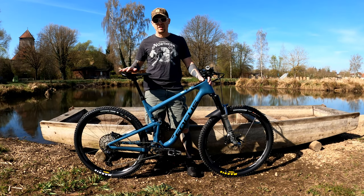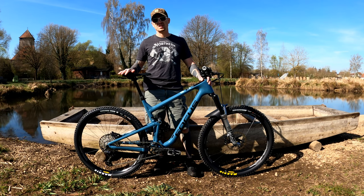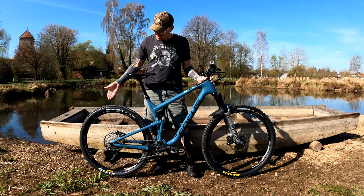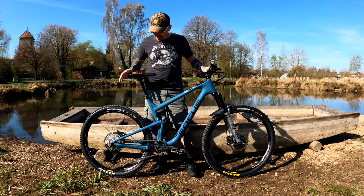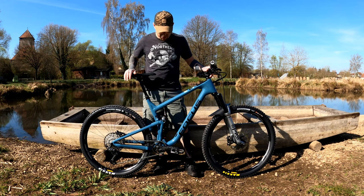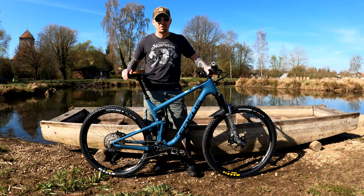The bike comes in a little heavier than claimed. The claimed weight on this size is 13.25 kilograms, but when I weighed it, it was 31 pounds or 14.06 kilograms. I even converted to tubeless and changed out the handlebars, putting some lighter components on it, and it's still a little heavier than advertised. I think this might have to do with the aluminum rear triangle, but 31 pounds is still quite manageable on the trail.